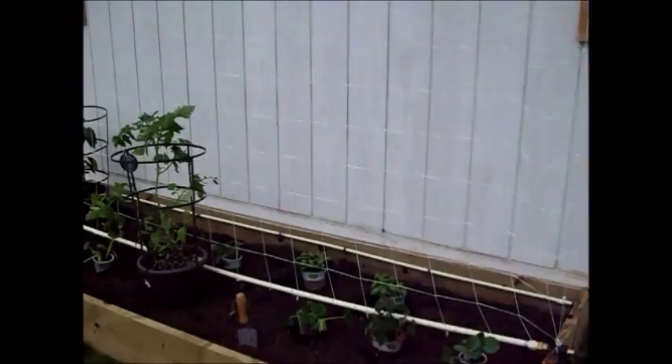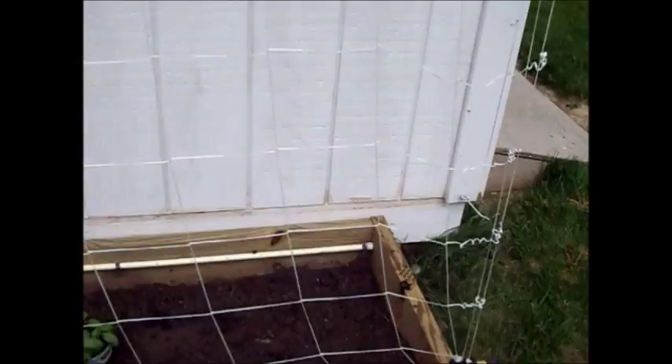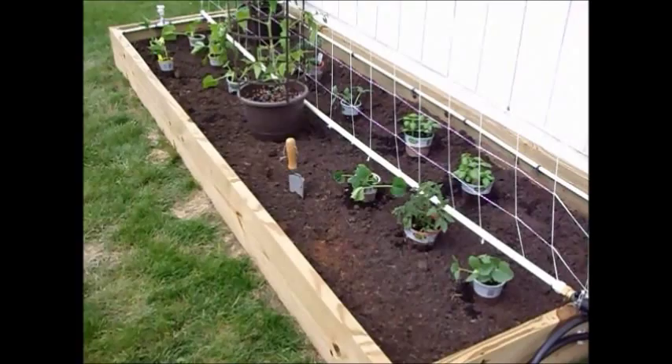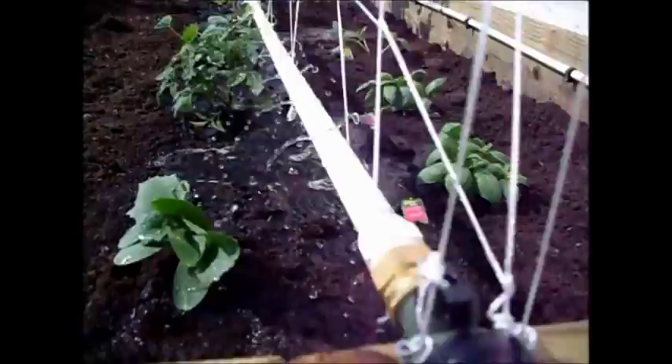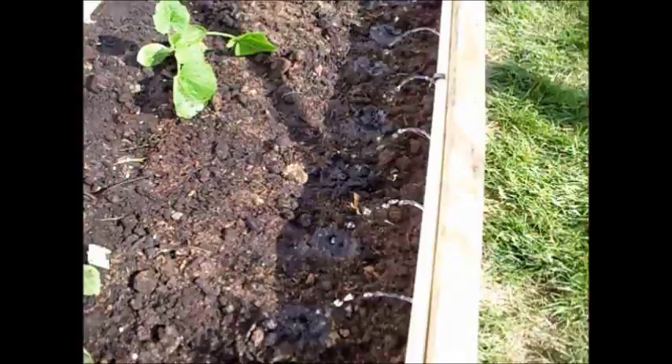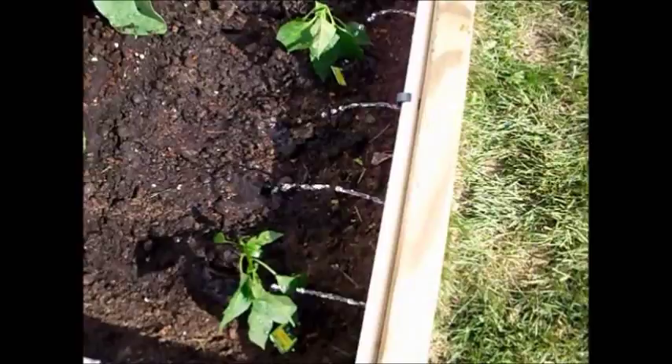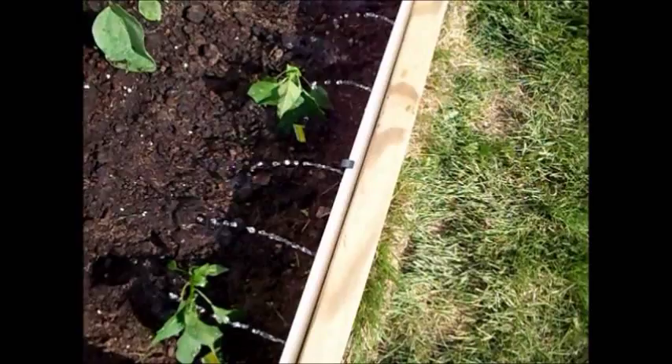Today is planting time for our vertical garden and we're going to get started by adding our vining plants first. The front section and back section we're going to fill in with carrots, lettuce, and cabbage heads. This is Chef Janie Pendleton reminding you that the kitchen starts outdoors with our gardens and our fruits, vegetables, and herbs.